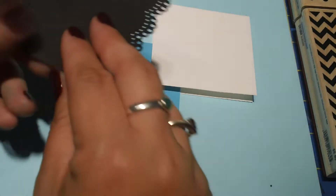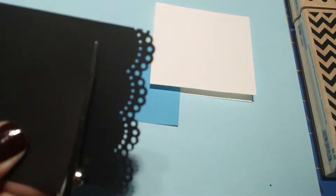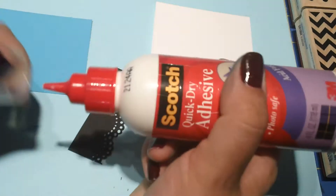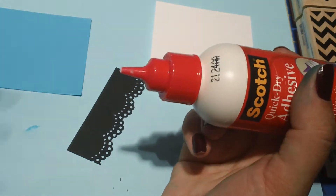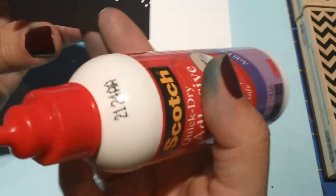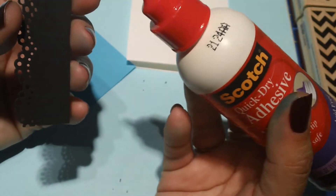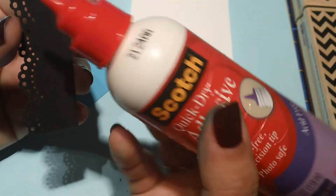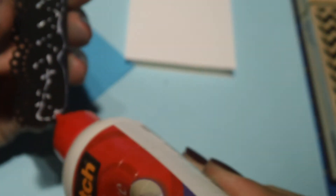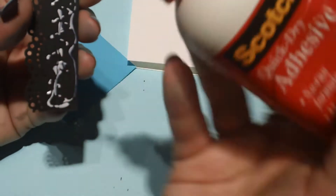I don't have my trimmer nearby so I'm just going to grab some scissors. I just need to give myself enough of an edge to glue this onto my piece here. I'm going to grab my Quick Dry adhesive — I usually use this or my ATG gun. This is my favorite liquid glue. I know a lot of people like the Tombow Multi Glue, but I like this one because it's non-yellowing and photo safe. Whatever adhesive you want to use is wonderful.